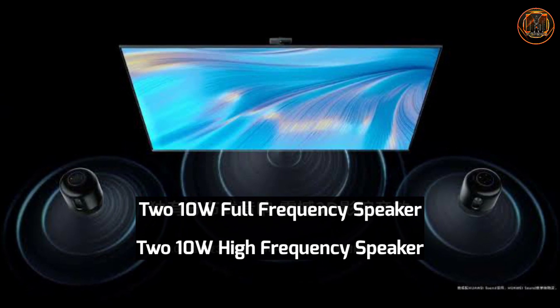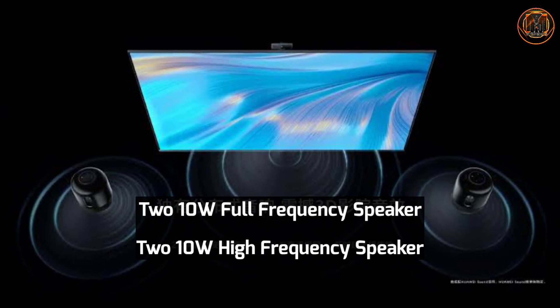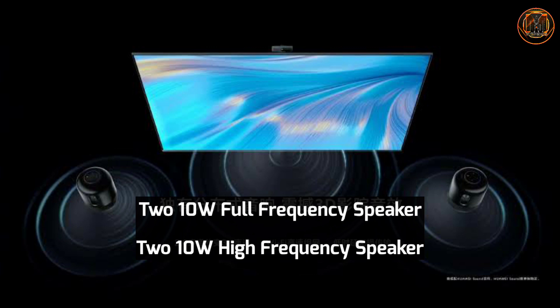For audio, there are 4 speakers of 10W each — 2 full-frequency 10W speakers and 2 high-frequency 10W speakers.